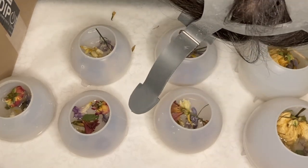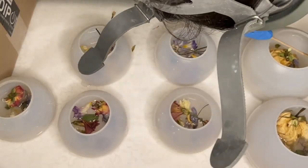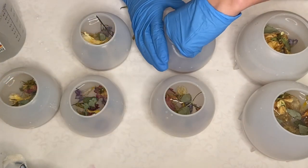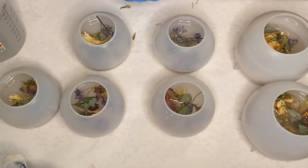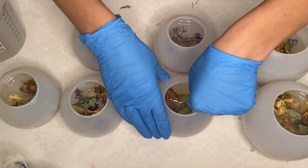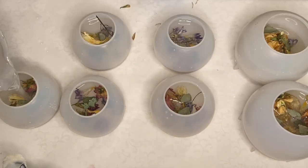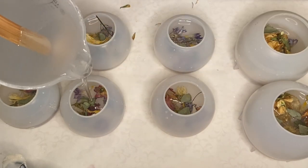Because this is being done in layers, the process is very repetitive — same as in the video where I casted my wedding bouquet. You're adding small layers of resin, allowing it to harden, coming back the next day, and adding another layer. You do that process until the mold has been completely filled with resin.